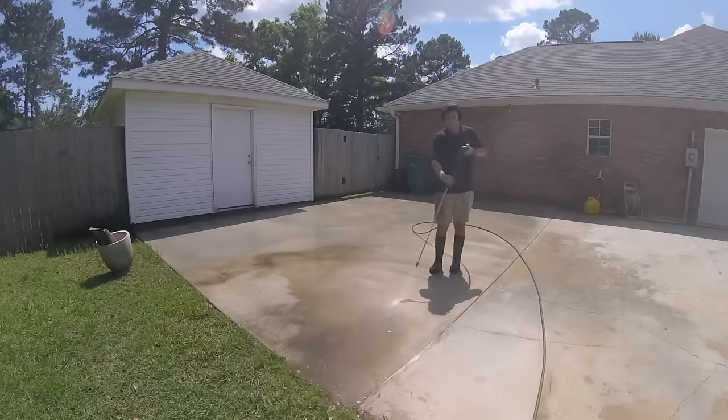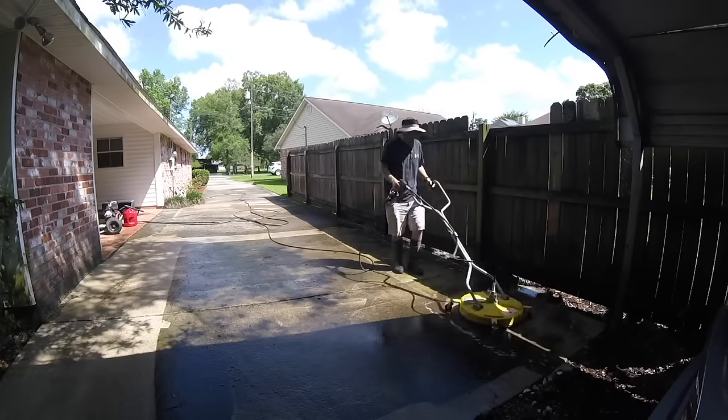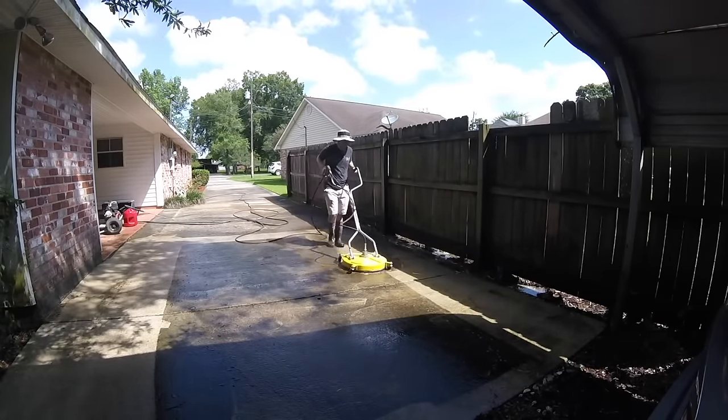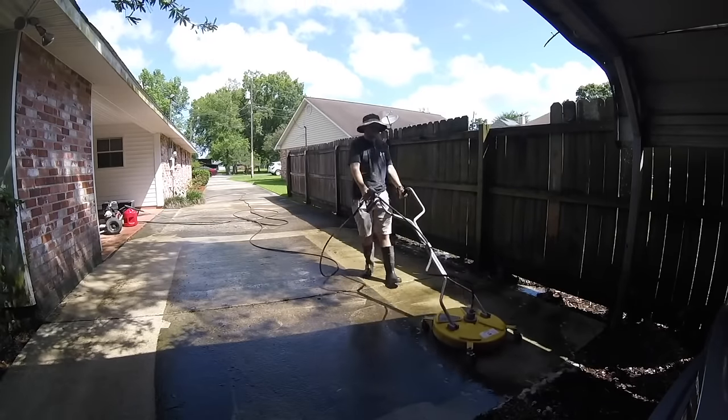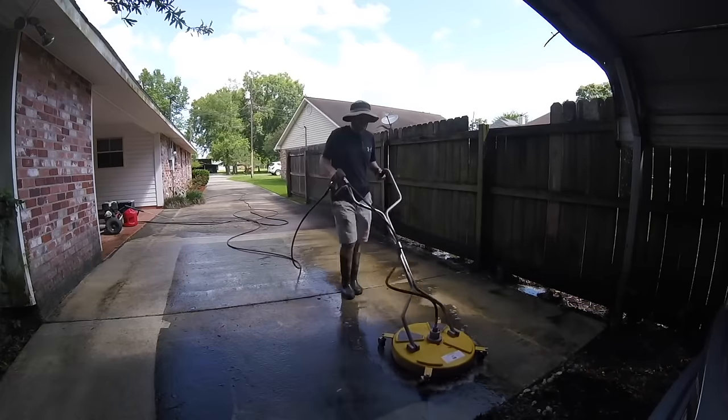I would certainly recommend this if you surface clean every year, or if you want to lend it out to family. If you're starting up a business, I would certainly recommend you get this surface cleaner — it's the best bang for your buck in my opinion, low maintenance, does a great job. Obviously if you have a higher flow rate pressure washer it will be even more beneficial, but if you're just starting out with a lower-end pressure washer, it'll still do a good job — it's just going to take a little bit longer.